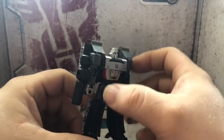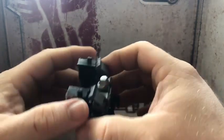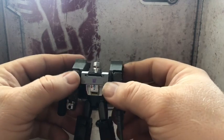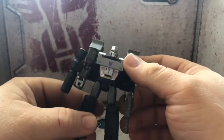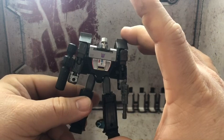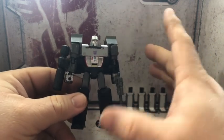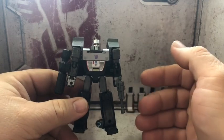A lot of people are calling the more recent figures mini masterpieces, which I can understand for the larger scale figures. But still, the smaller legend scale figures are really good — definitely a step up from how they used to be, almost like 10 years ago.